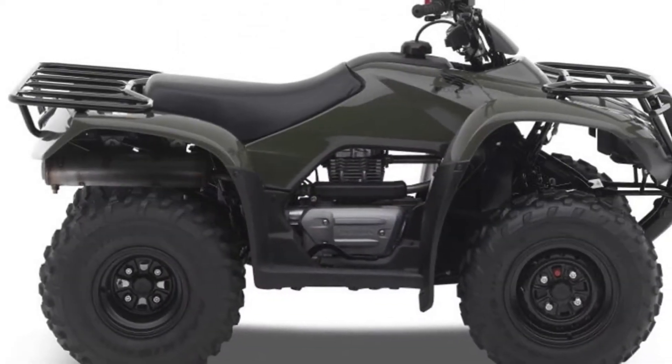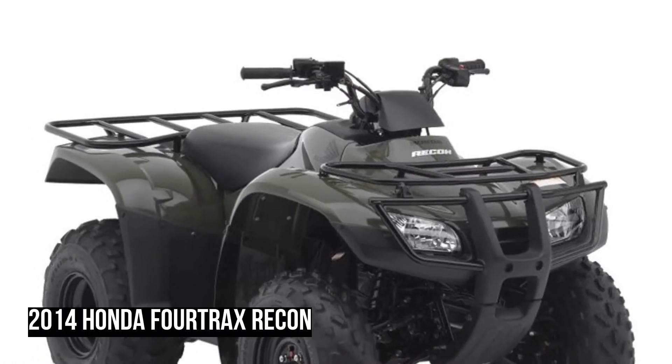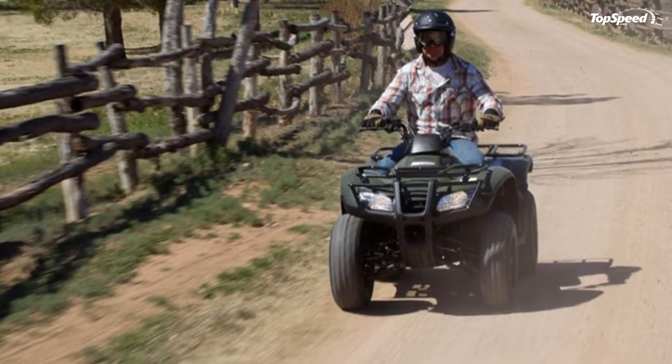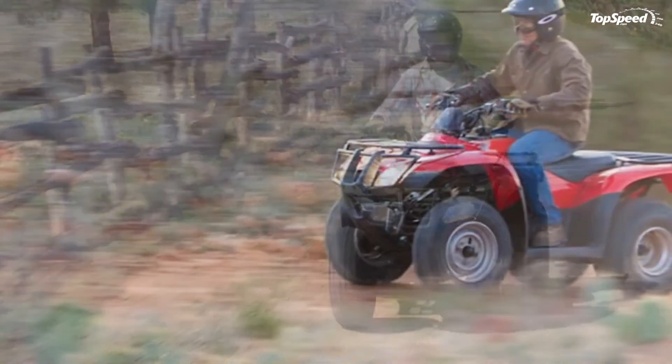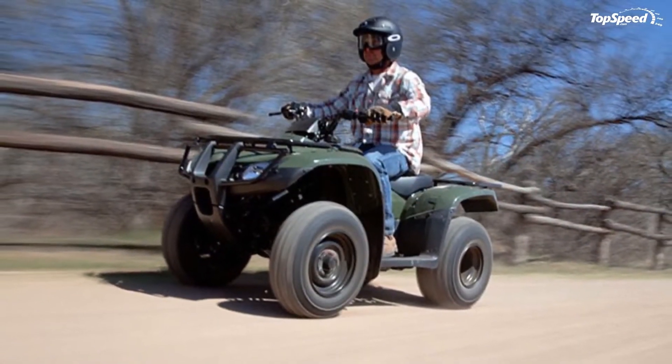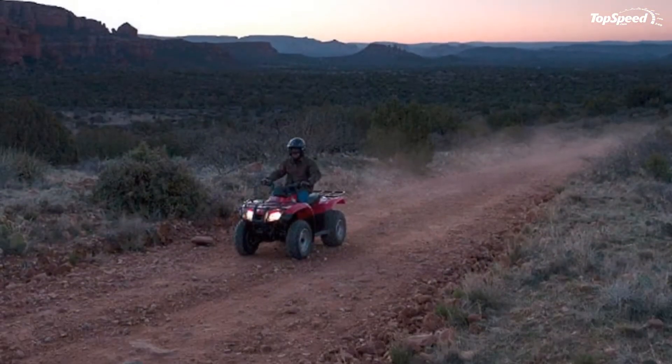Its compact size helps you tackle those tighter trails some larger ATVs may struggle with. And it's even available in two different models — with Honda's conventional foot-shift transmission, or the Recon S with Honda's Electric Shift Program (ESP), allowing you to thumb shift using two handlebar buttons.